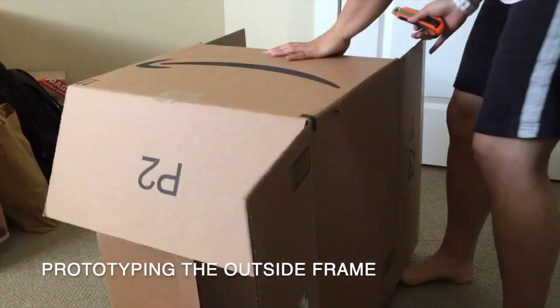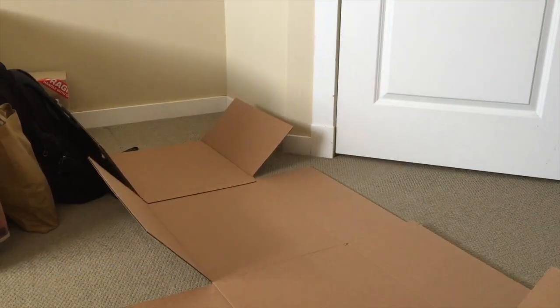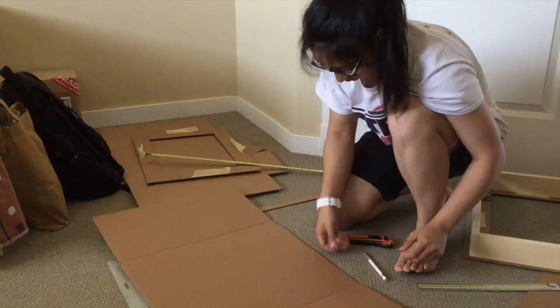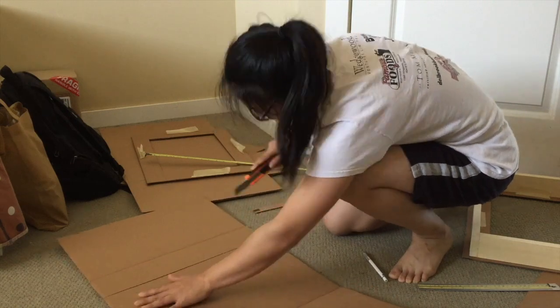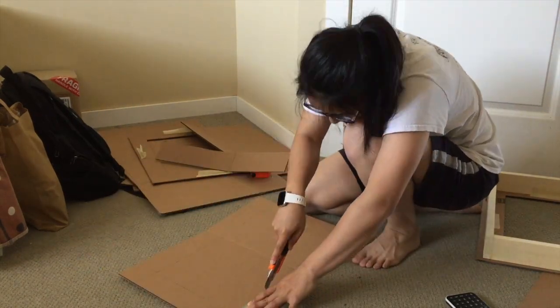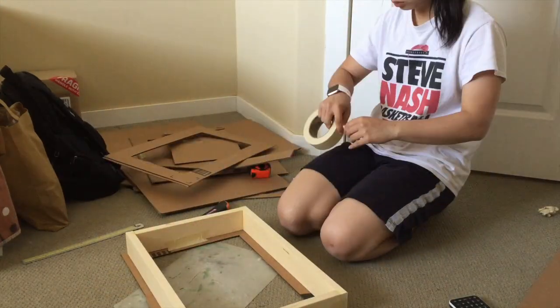Next, I used some cardboard to make prototypes for the front of the frame, which is the decorative piece. I didn't want the inside box to sit flush with the outside frame as I wanted to create some depth and potentially add LEDs in the future. The front of the frame actually covers part of the monitor screen, so I was just testing to see how much of the screen I wanted covered.